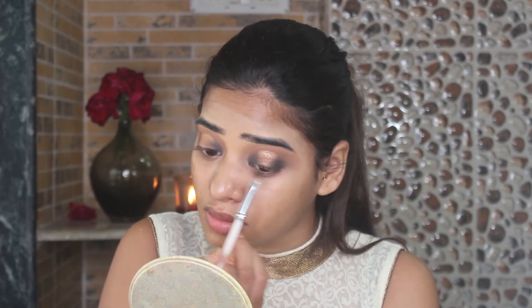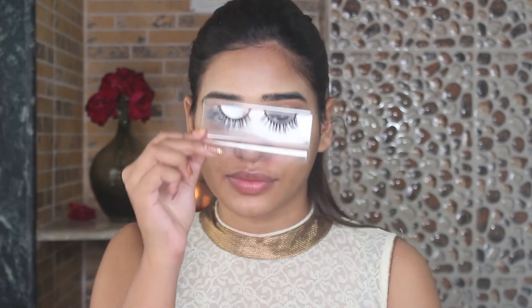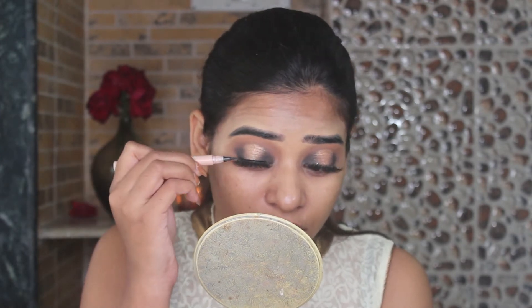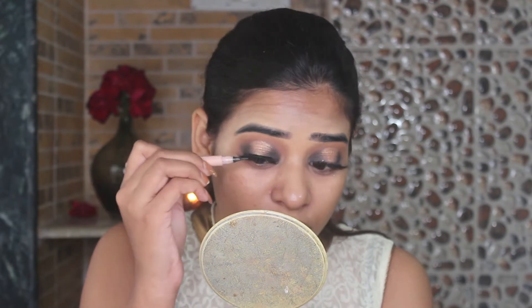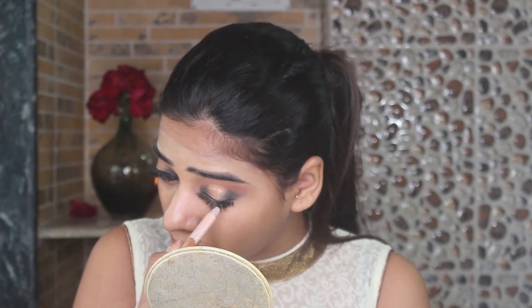Here I am also intensifying the shade which I have lost while blending. Then I am going to pop some false lashes, and I am going to apply the Maybelline Gigi Hadid pen eyeliner — I think Maybelline should sponsor me for this, but I love it so much. I am just going to line my eyelids to hide my lash band, and nothing else — no winged eyeliner for today.